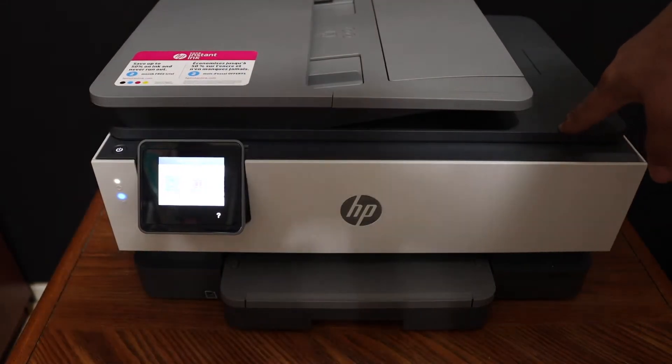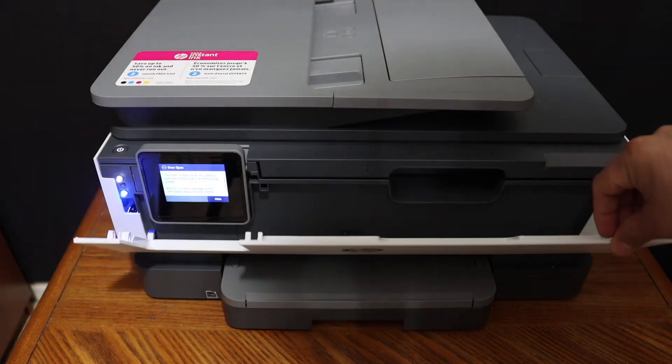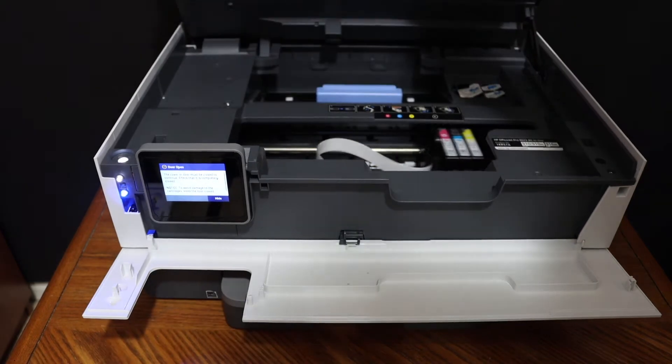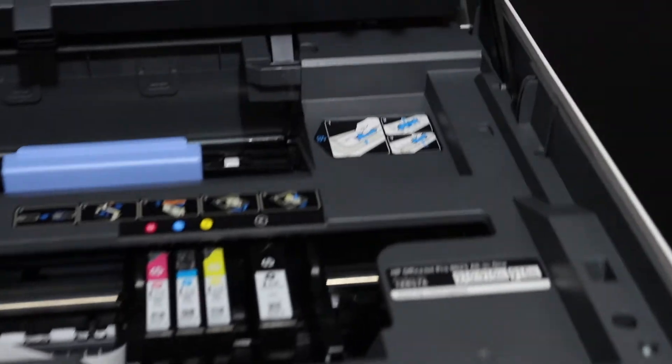The first step is to switch on the printer and then open the front door — just push it outward. Also lift this section up and it will fold itself. You will see the ink cartridge chamber has moved and come to the middle.